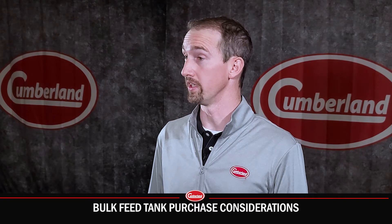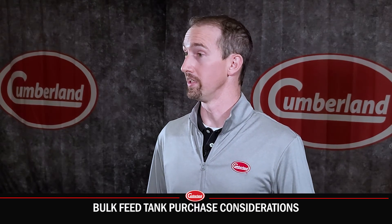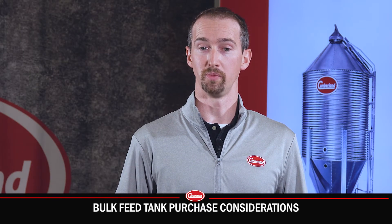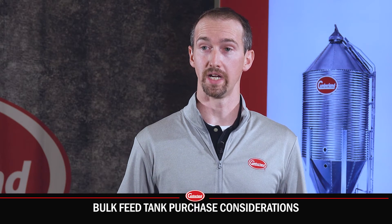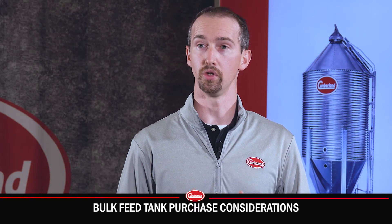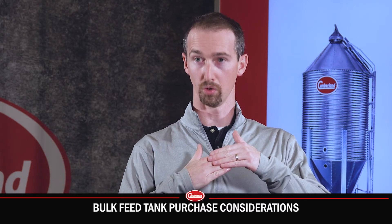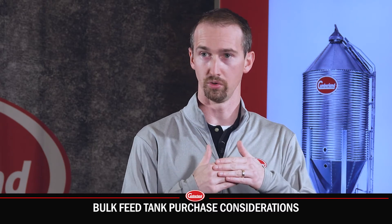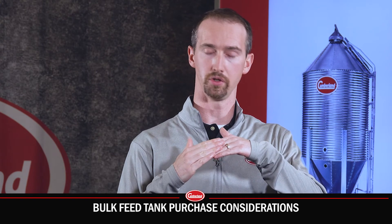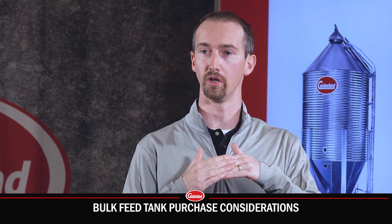A red flag when looking at bulk feed tanks would be during the assembly or installation of the tanks. Things to be mindful of or mistakes people can make: when lapping two joints together, you want to assemble them so that water naturally flows from the upper to the lower with no exposed edge — similar to your roof and shingles. If done the other way around, you create a wear point where water could eventually seep in and cause the feed to go bad.